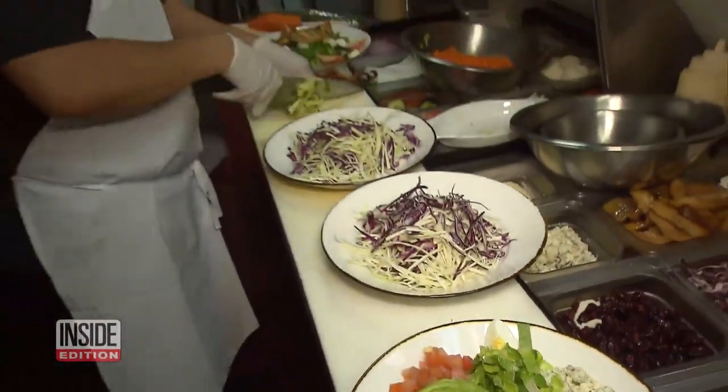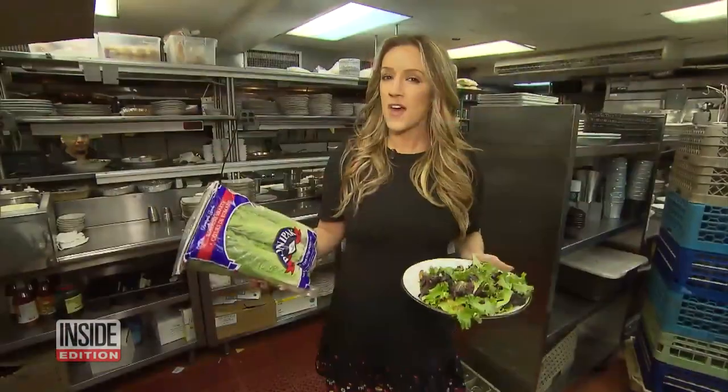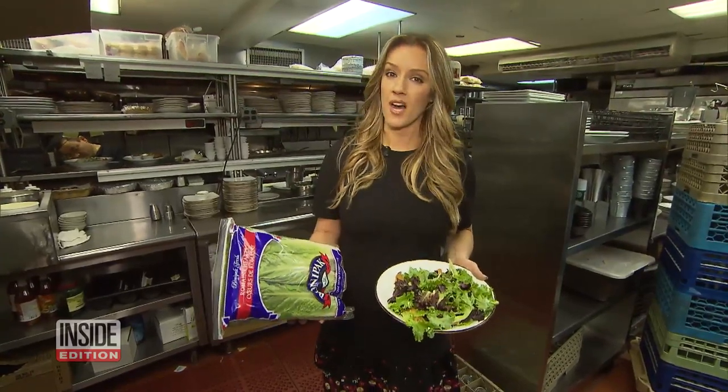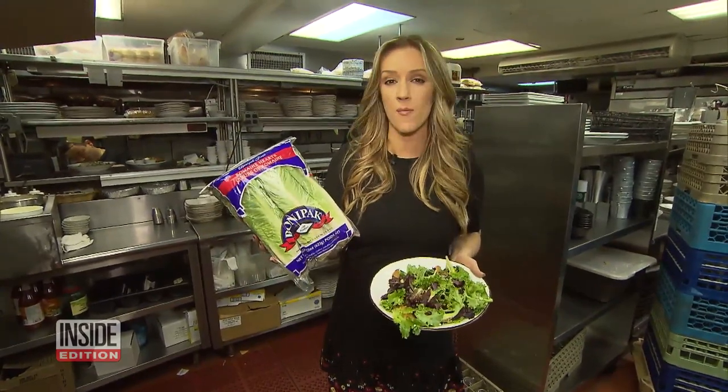It's lunchtime rush at this restaurant and the salad orders are flying in. Federal health officials have now given the green light for romaine lettuce. It's safe to eat as long as it's grown outside the central coast of California. But there are still things you can do to make sure the lettuce you eat won't make you sick.